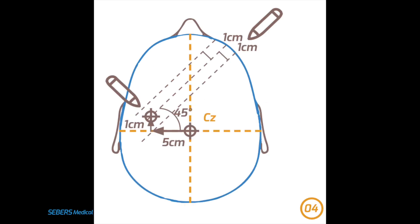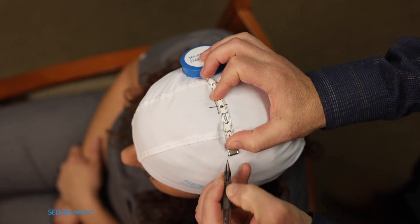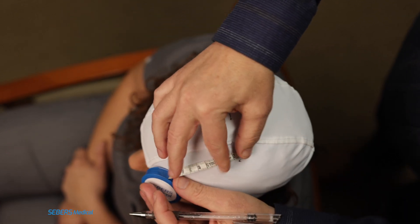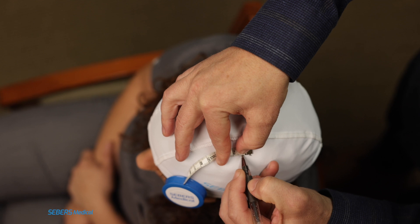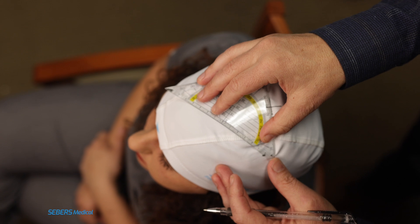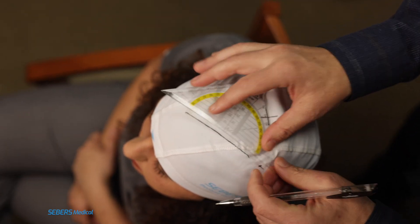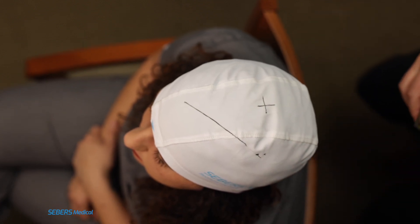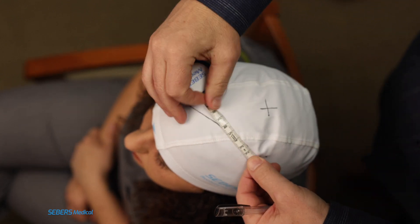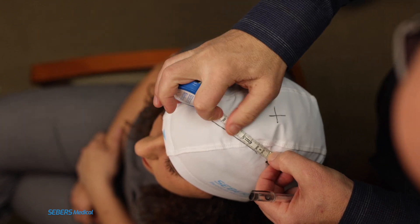Next, we're ready to define our motor hotspot search area. Start by measuring 5 cm laterally from the CZ on the left hemisphere. From there, move 1 cm upward, then measure 6 cm forward at a 45-degree angle. This is the length from the center of the coil to its edge — the pulse comes from the center, but since we can't see that, we use the coil's edge as a visual guide. We'll use this point to form a 9-point grid, moving in 1 cm increments in all directions. This grid is where we'll deliver single pulses to identify the optimal motor hotspot.